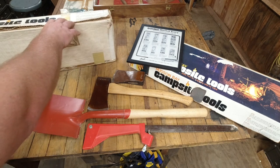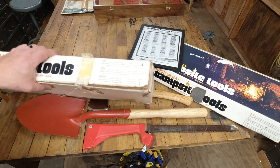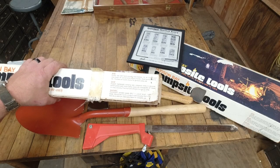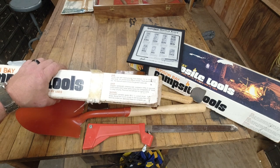The boxes are not in the greatest condition, but the box says: axe — hunter axe with hand ground, heat treated, one and a quarter pound forged tool steel head, 14 inch curved solid hickory handle, head guaranteed for life, the best all-around choice for general camp use.